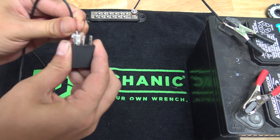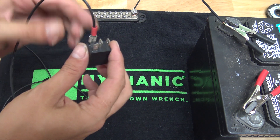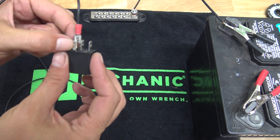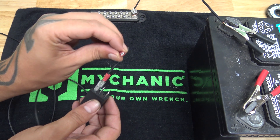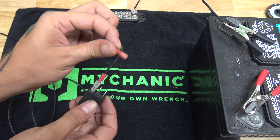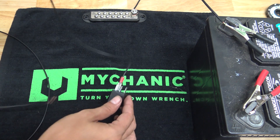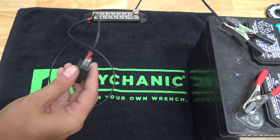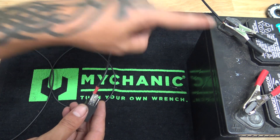We're going to go onto pin 85 for the ground. I might have said 86 before, but it's pin 85 for the ground. These terminals are a little too big for these — they're for the standard size. You can get small, tiny, little terminals for them. So we're going to ground our relay to the chassis. Now our relay is grounded, which is pin 85 to a chassis ground — or you could run it to the battery if you want.